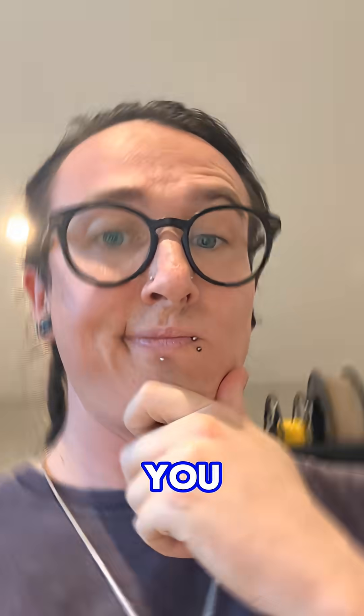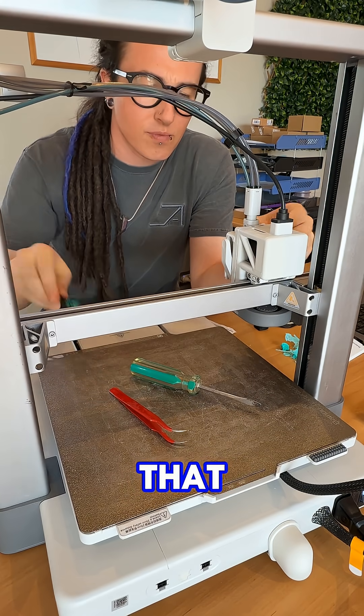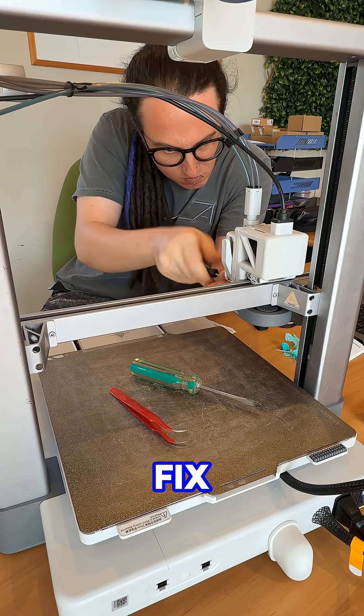Here's what nobody tells you: sometimes your printer is just mechanically munted, and no amount of glue stick is going to fix that. Hi, I'm Jase, head technician at MindKits, and these are the actual issues I fix every week.